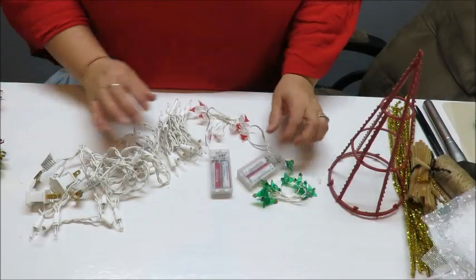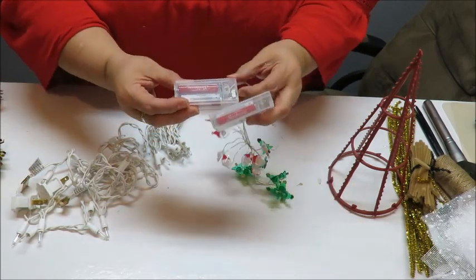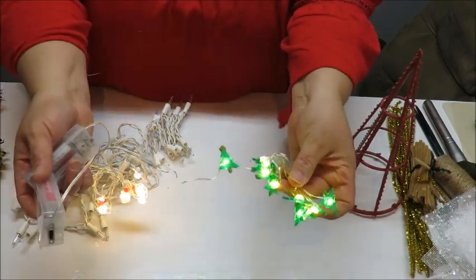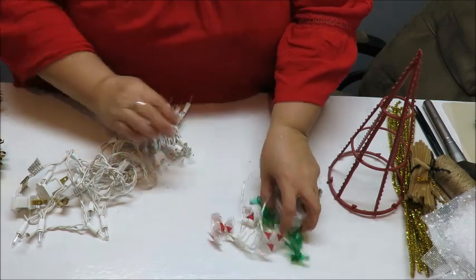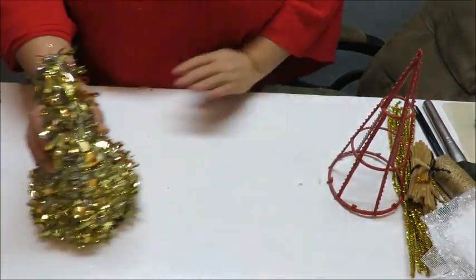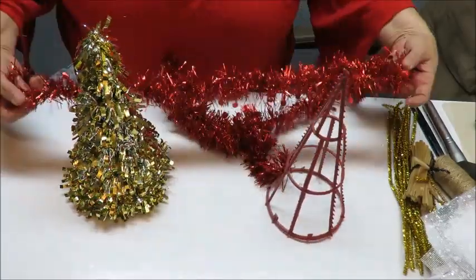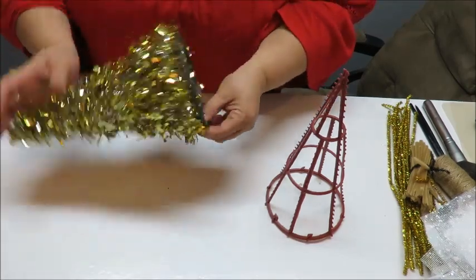One of the first things I did was put batteries inside my LED lights to make sure they work — and they do. I'll just stretch them out when I need them. Then I took my little trees and removed the chenille from the red one already. I'm going to save this chenille because it's pretty good for doing some kid crafts. Now I'm going to do the same to the other tree — just find the end, pull on it, and the rest comes right off.